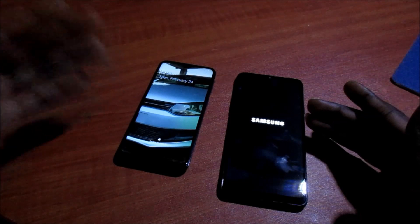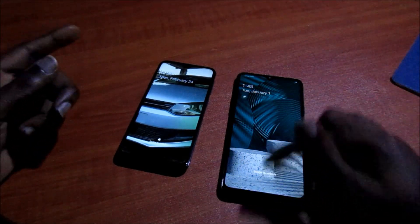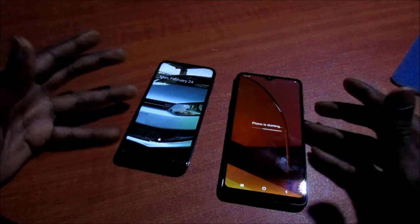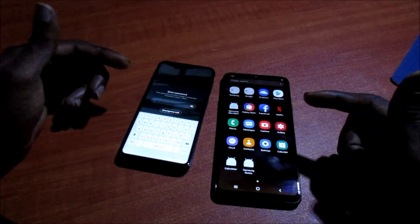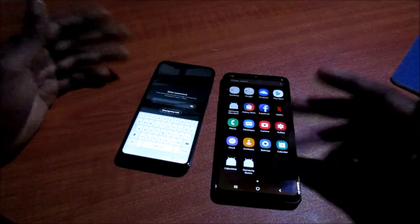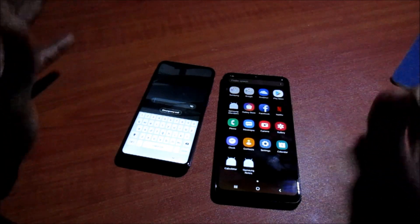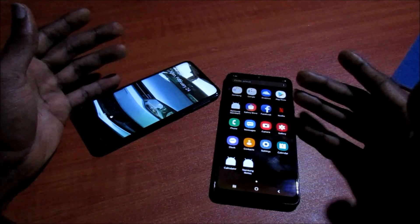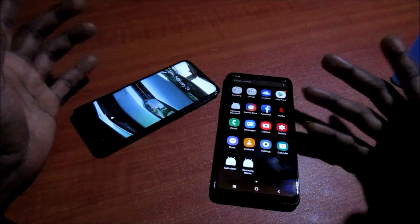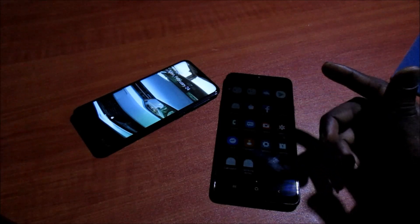The A20s is still loading — it's a bit slow. I'll be putting the information in the video description, like processor speed and storage for both phones. This is basically just a startup test to see which phone is faster. Guys, like, share, subscribe and all that good stuff. My name is Lens and I'm out.